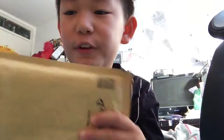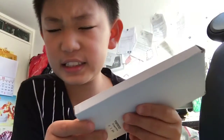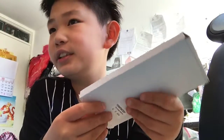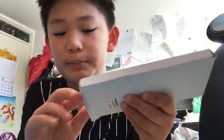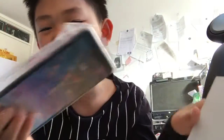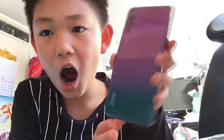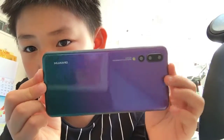Hey guys, today I'm going to do an unboxing of a fake phone again. This one's a fake iPhone X — here it is. Not that many people buy fake phones like fake Huaweis, but this one's a non-working one. It's amazing — it's like a rainbow color!